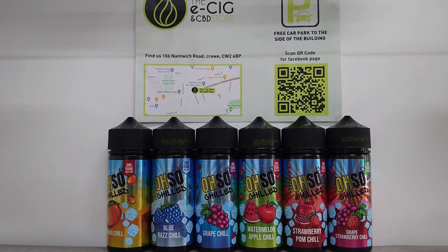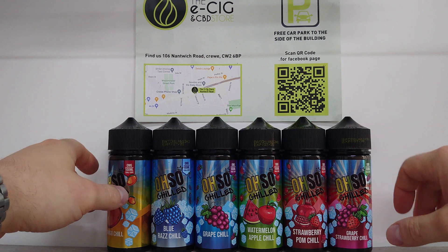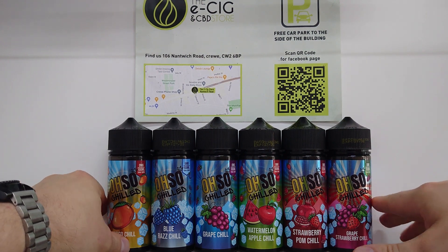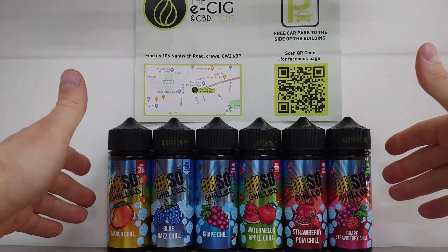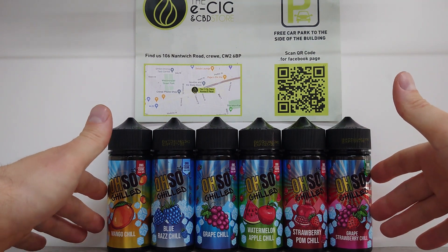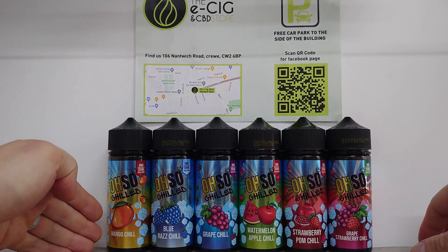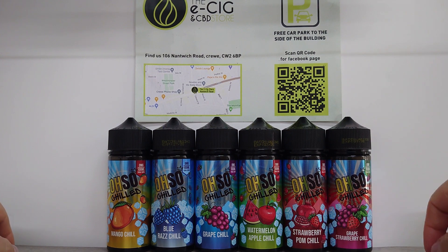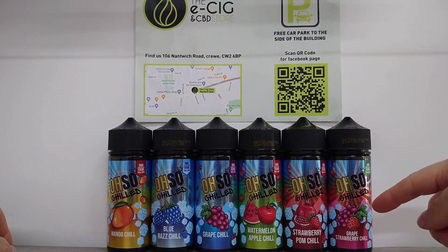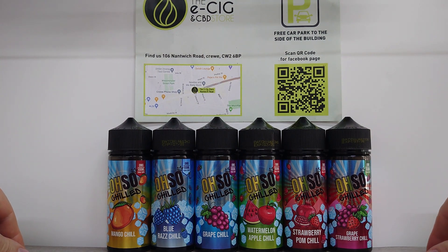Hi there guys and welcome to Cars Mods yet again. As you can see, today I'm doing a liquid mini review — just because the last one was a device one. Today I'm showing off the OSO range: this is the OSO Chilled flavors. From left to right you've got your Mango Chill, Blue Razz Chill, Grape Chill, Watermelon Apple Chill, Strawberry and Palm Chill, Grape and Strawberry Chill.